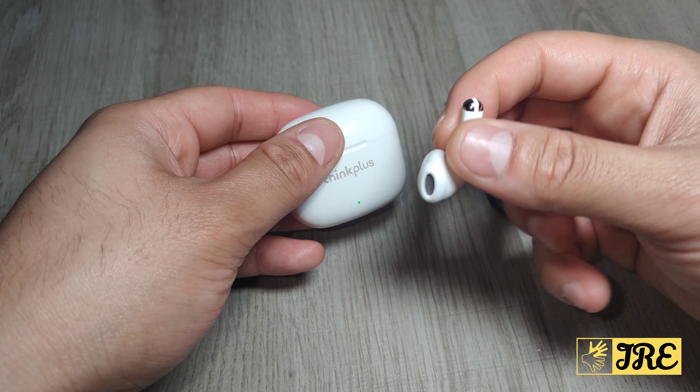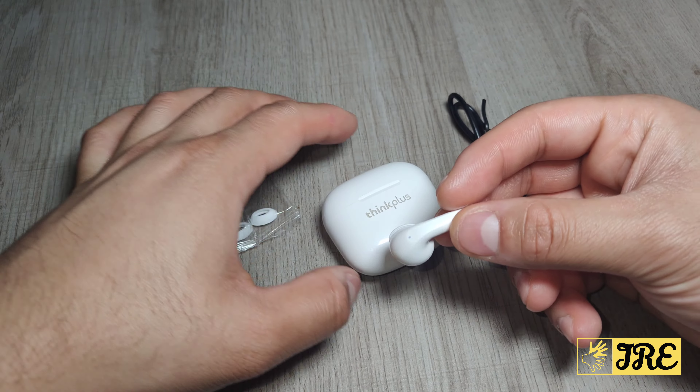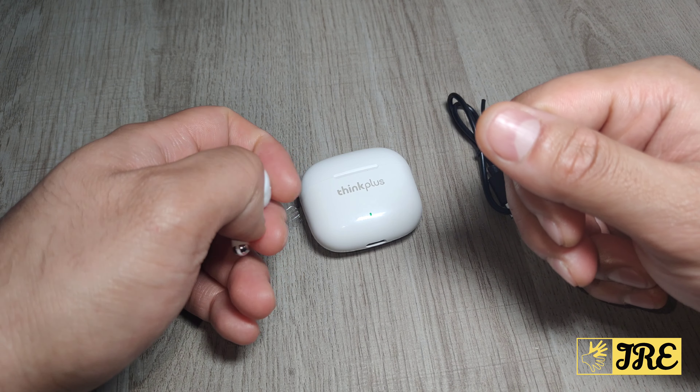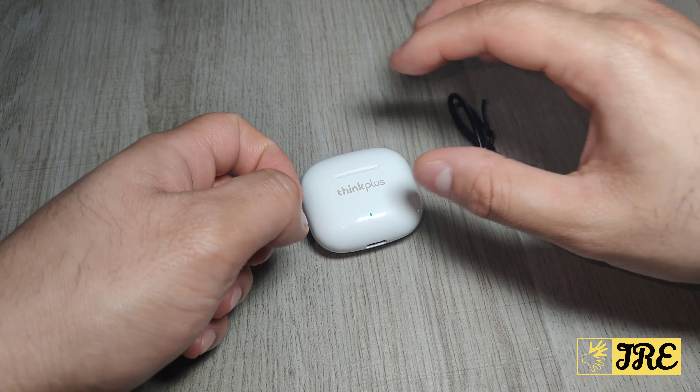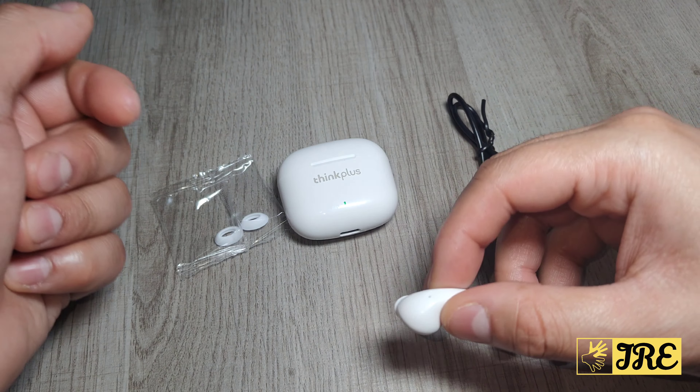The battery capacity for the charging case is 250 mAh and it requires 1.5 hours for a full charge. Per full charge gives you five to six hours of usage time, and you can recharge using the case at least two or three times.